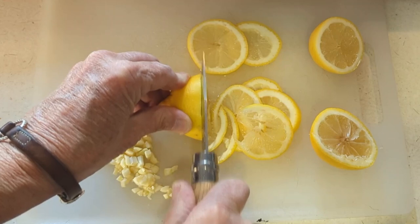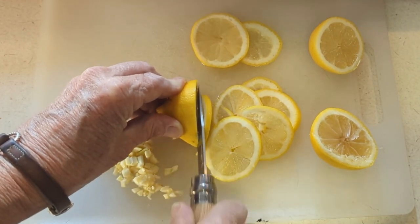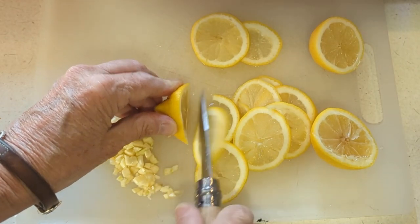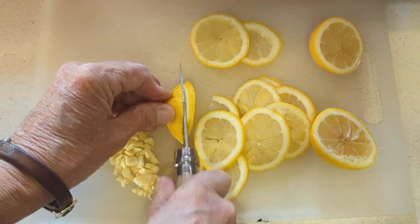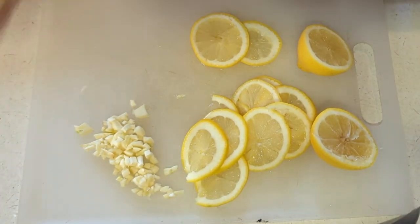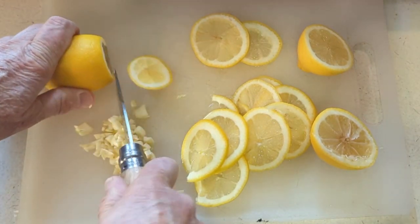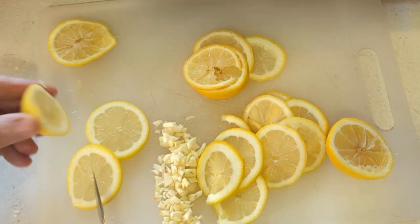You actually eat the lemon rind. Have y'all ever done that? I'm telling you, you've got to try it. Eat the lemon and the lemon rind with the chicken and a little bit of spaghetti — oh, my mouth's watering, they're so good. A lot of people don't like a lot of lemon, but I'm the opposite. The more capers and the more lemon, the better I think chicken piccata is. If you don't like lemons, you're not going to like this recipe.